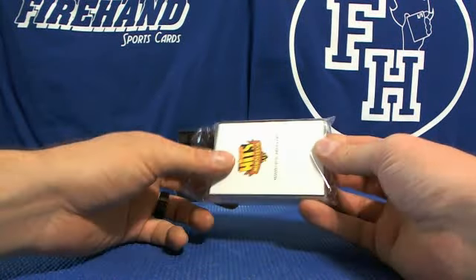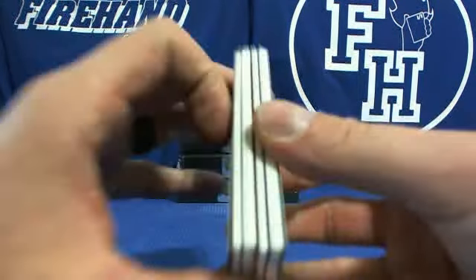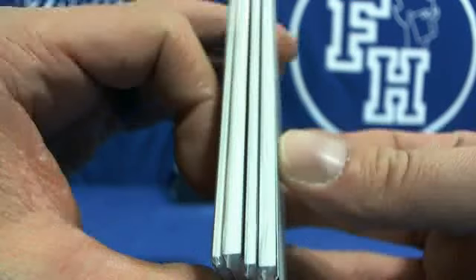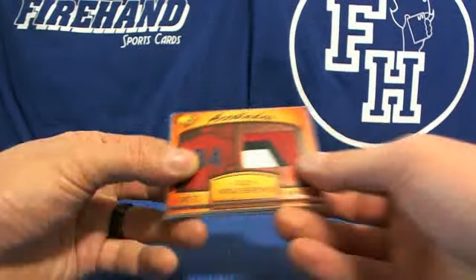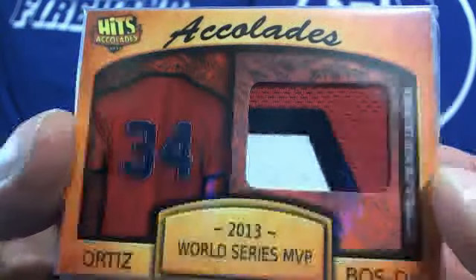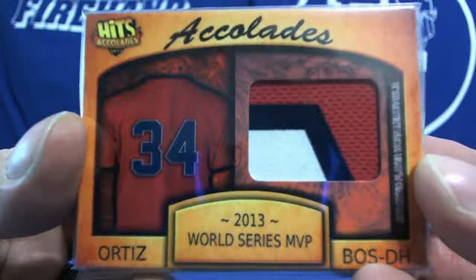There are some pretty big one-of-ones in here — Jeters and these guys. You've got two super fatties, two uber fats. 2013 World Series MVP David Ortiz — three-color patch. Accolades.